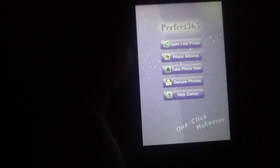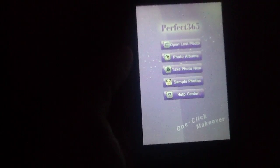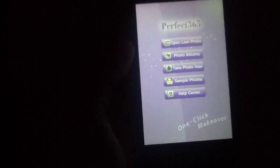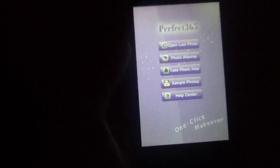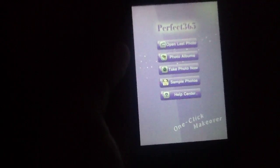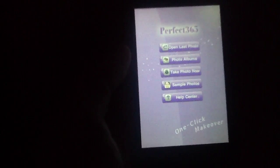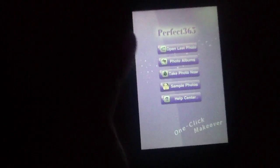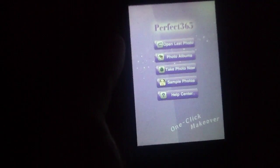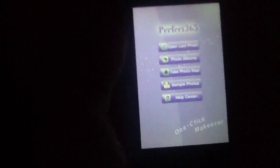Essentially what Perfect365 is, is a one-click makeover app, as they tout in their slogan. What this allows you to do is load any photo that you feel a little less than pleased with, and right off the bat it allows you to quickly airbrush the photo and add some interesting effects. In that sense, it's kind of like an airbrushing app, but at the same time it's also sort of like a makeover or makeup application.